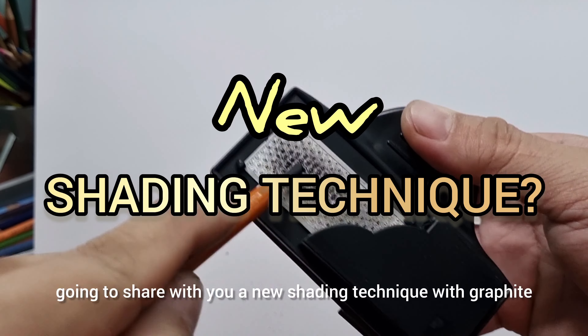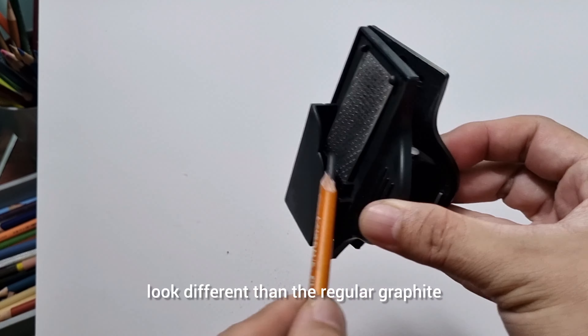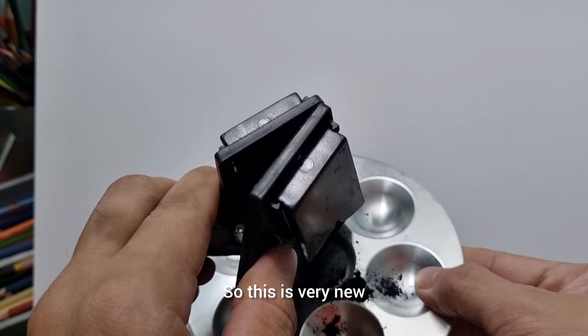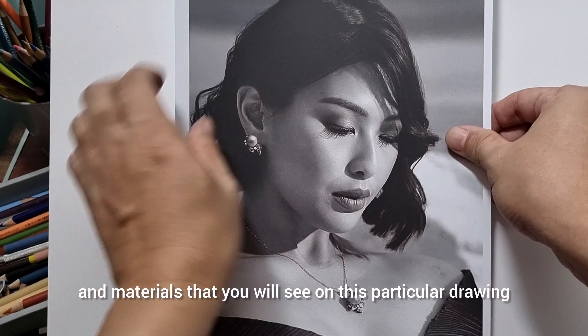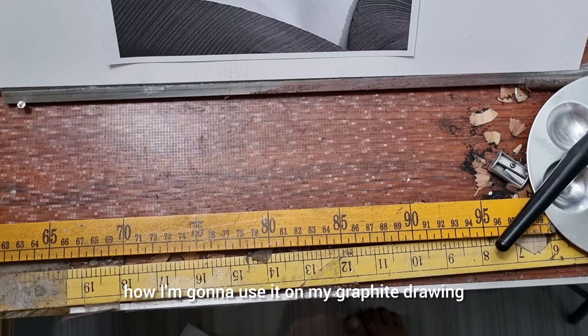Hello, welcome to another graphite pencil drawing tutorial with a twist. This time I'm going to share with you a new shading technique with graphite, but this is a little bit different. It will look different than the regular graphite on white paper. This is very new — actually the first time that I'm going to try this combination of shading technique and materials that you will see on this particular drawing.